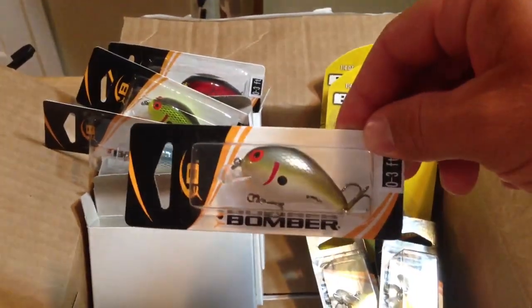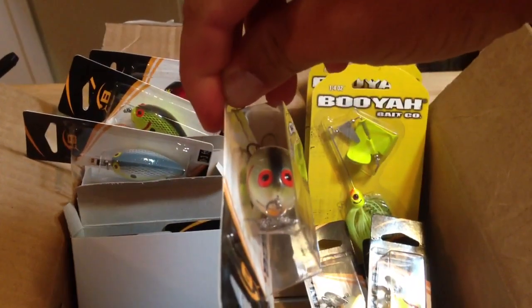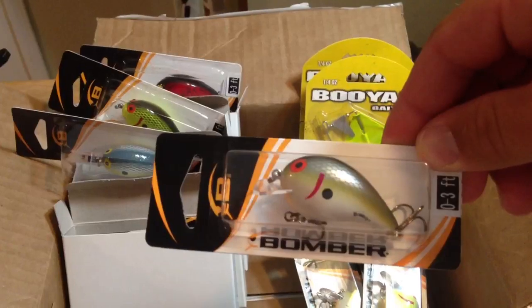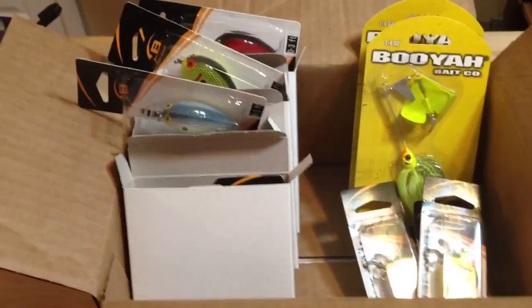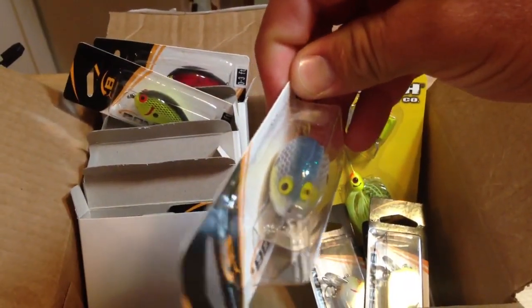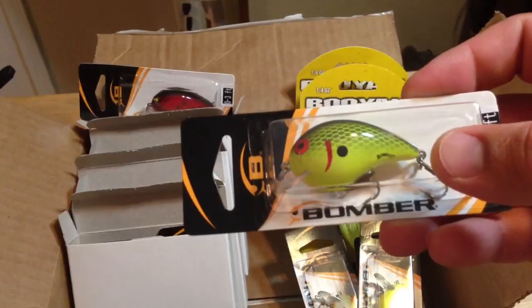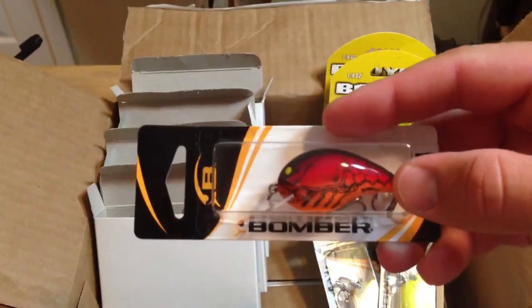First one up is the Tennessee Shad — probably done the best on this color this year, great color, so we got three of those. We got three of Foxy Shad, three of Chartreuse Blackback, and three of Apple Red Crawl. You can see in the boxes there are two more of each color.